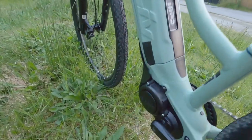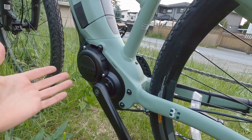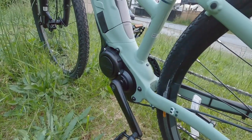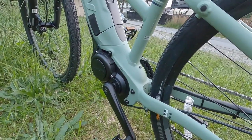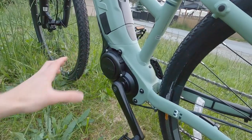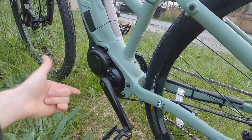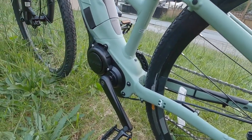The motor is the Giant Sync Drive Core powered by Yamaha — a collaboration. It has six sensors: you can see a magnet and reader measuring rear wheel speed, pedal cadence, pedal torque, slope detection, and an accelerometer. It's very dynamic, smooth, quiet, and efficient. It offers up to 50 newton meters of torque, which is kind of average these days — some high-end mountain bike motors give up to 85 or 90 Nm. Still very effective if you shift gears appropriately and ride in a lower gear.